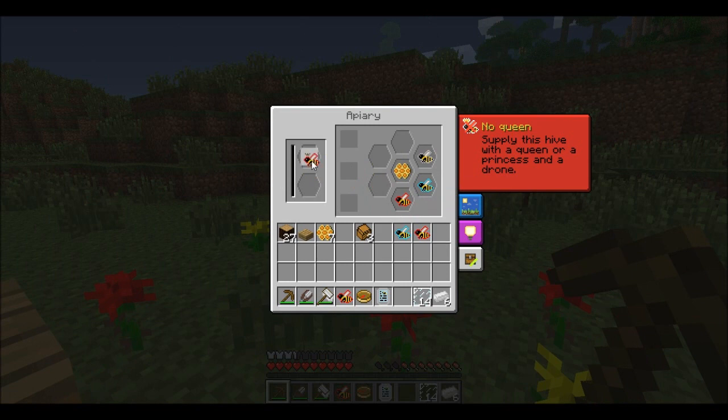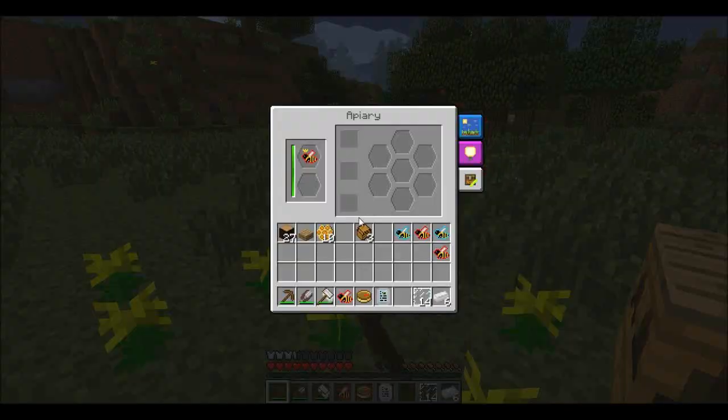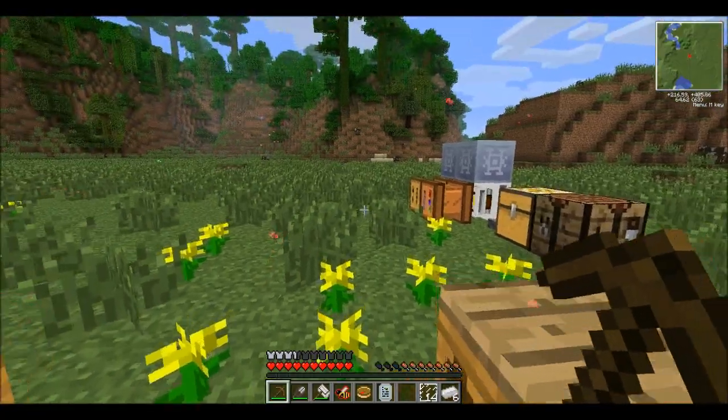Here we go — we have a common drone, which is the next step up from crossbreeding meadows and a forest bee. We'll put them together as well and just let those keep going while I go get the centrifuge and get that all set up.